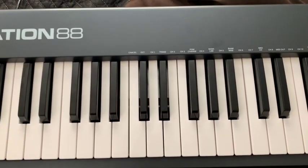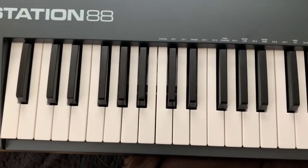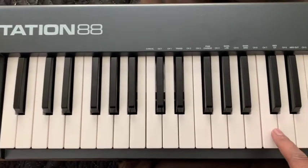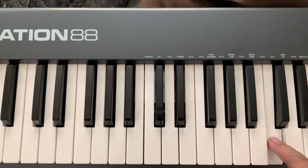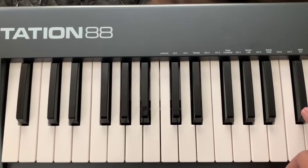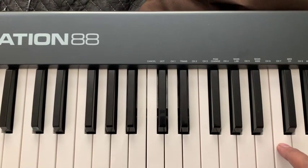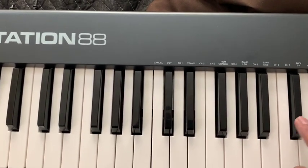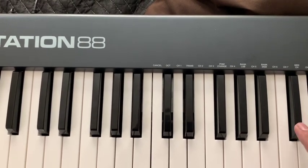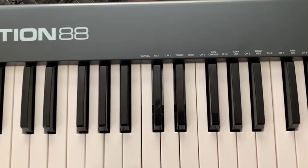That's your left hand. Now I don't have a tripod so I can't play both hands at the same time, but on your right hand you're gonna play C twice, up to D flat six times — one, two, one, two, three, four, five, six — and that repeats.